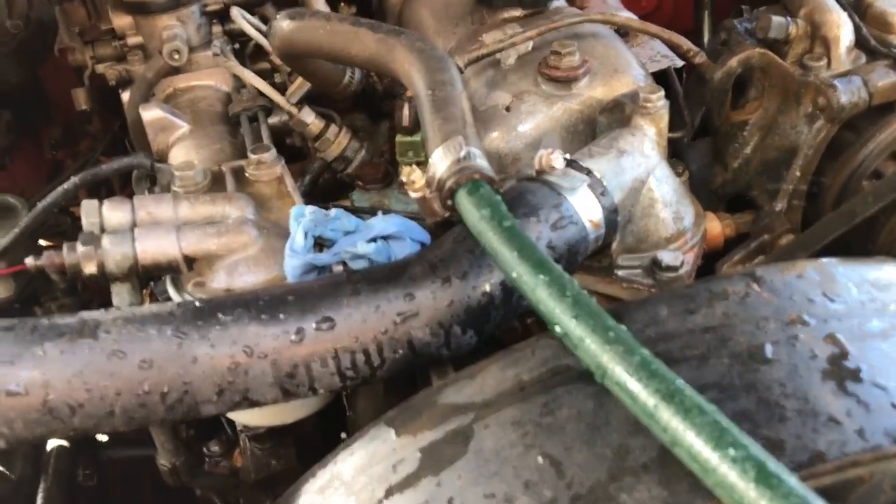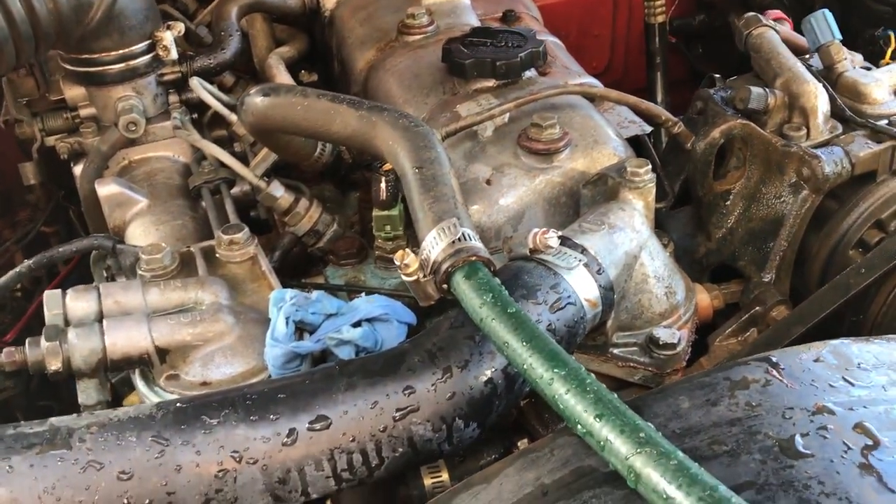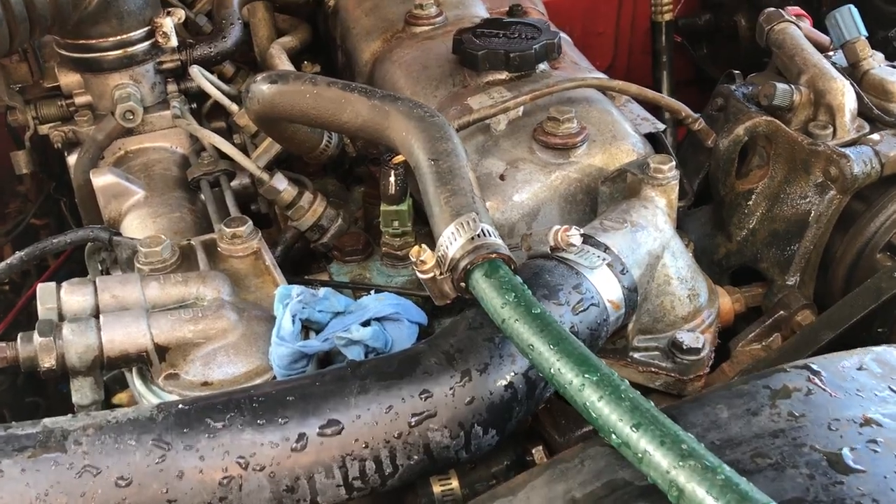G'day folks, this is just a quick video on the most effective way to flush a 2H engine.